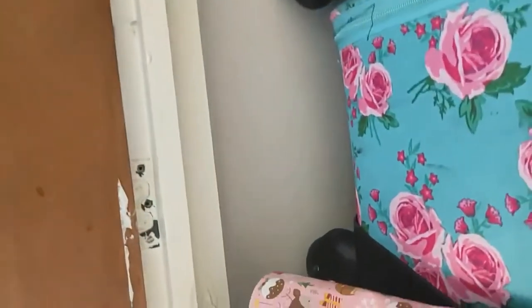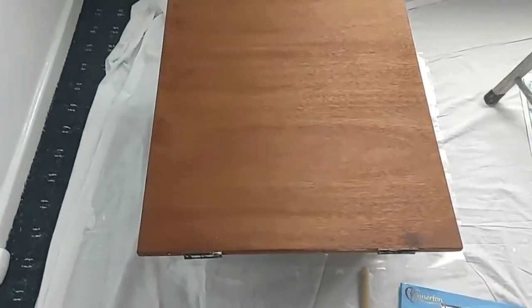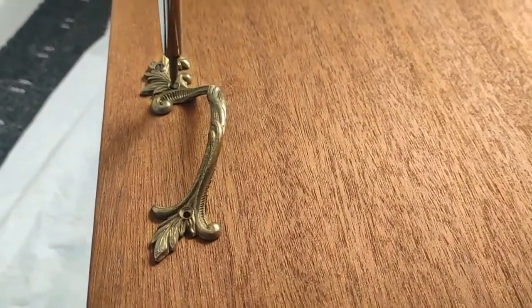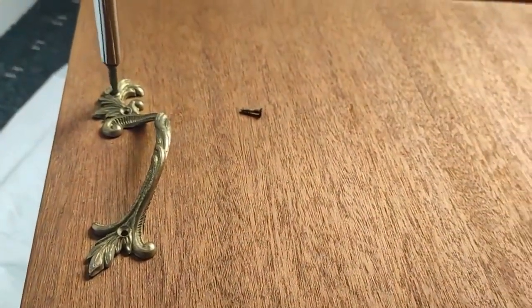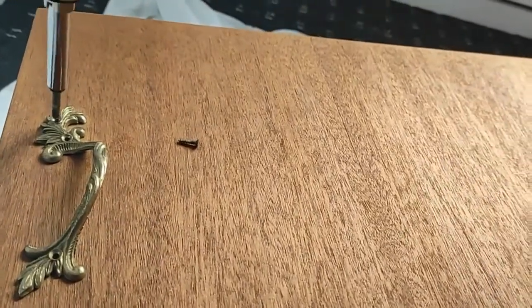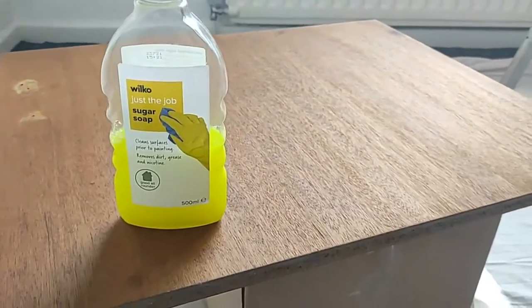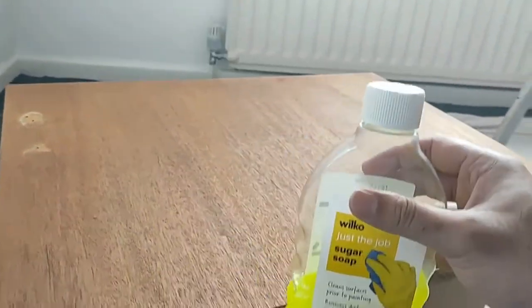I numbered all the doors and took them down as I was changing all the hinges anyway. I removed all the handles. I gave all the doors a really good clean — it took me a while, I think it was the varnish that was coming off.